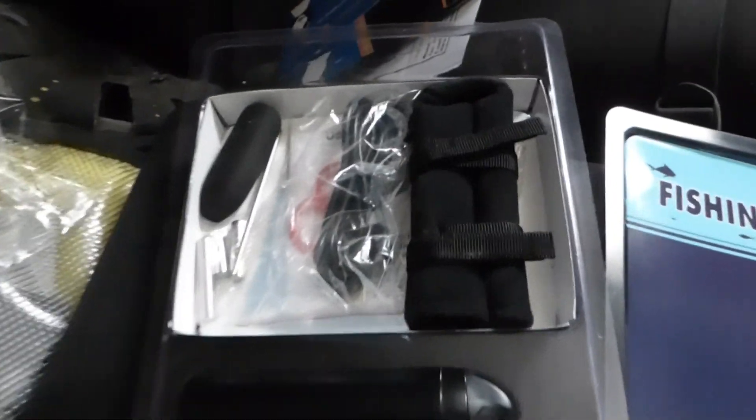You take that off and have to put that on each time you want to start and stop it, and when you get the memory card out. But that is the kit.